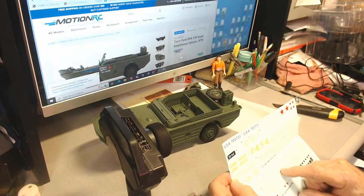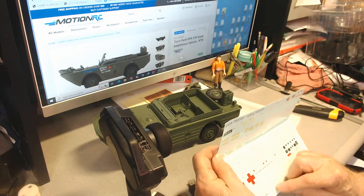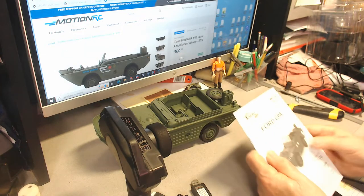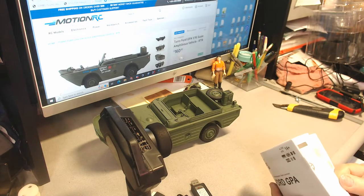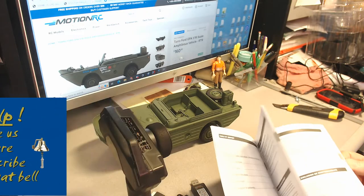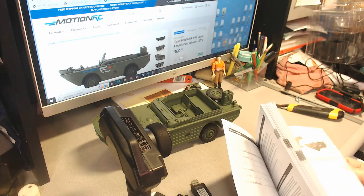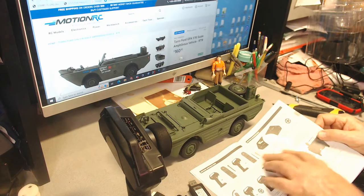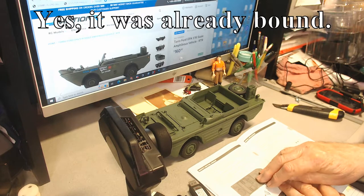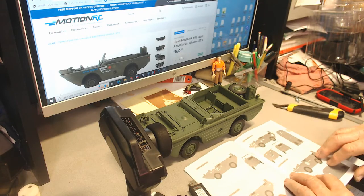We have the decal sheet — this is a Ford GPA USMC Pacific 1944, and on the bottom it's Normandy 1944 US Army. We also have the instruction manual in different languages: German, Spanish, and Italian. It covers driving instructions, remote control binding — hopefully it'll already be bound, but if not we'll follow those instructions — plus decal application and the different layouts.